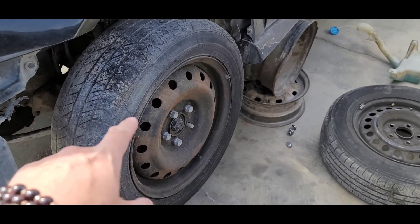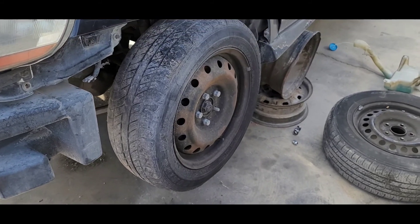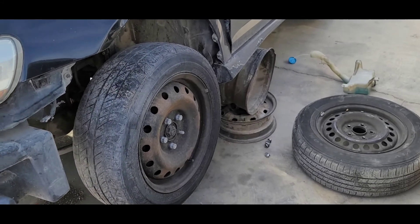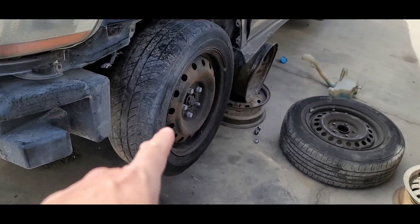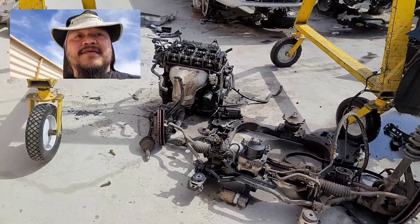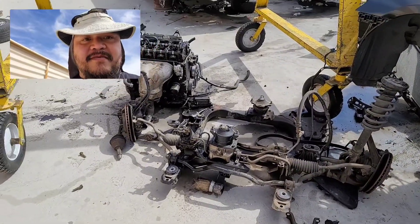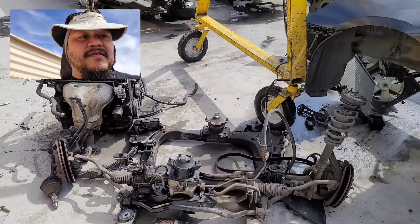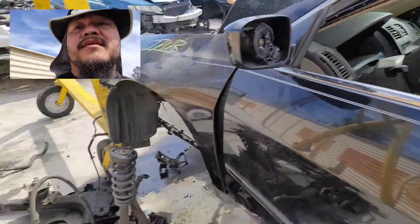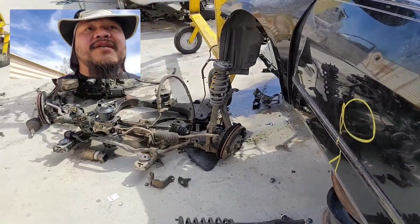If you have a five-lug conversion, you want to get the front hub assembly off of here — you can convert your fronts into five-lug. Wow, somebody's doing a major job on this one: rack and pinion out, engine out, everything. Look at that. Not my particular gear style, nothing I can get out of here.